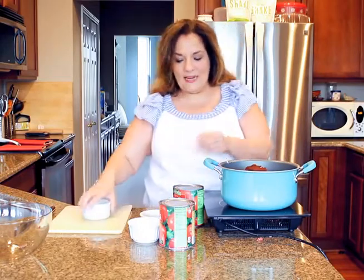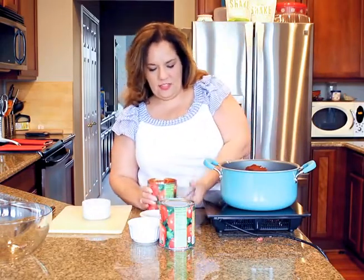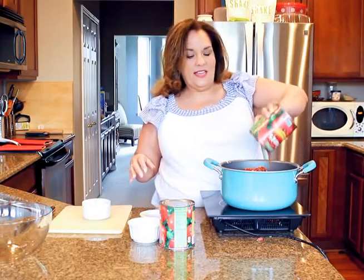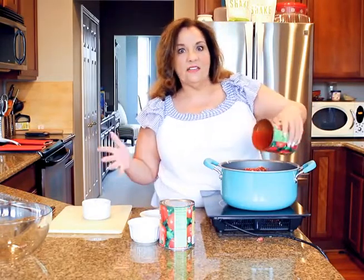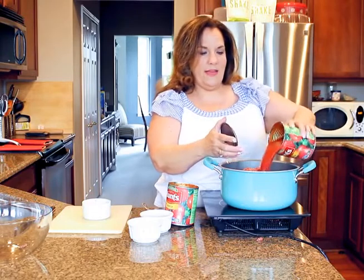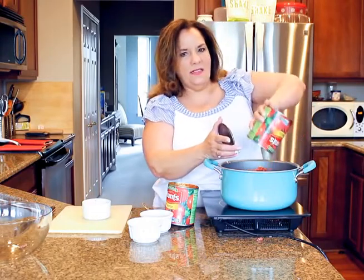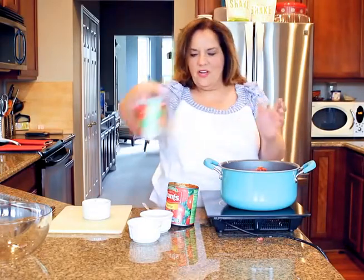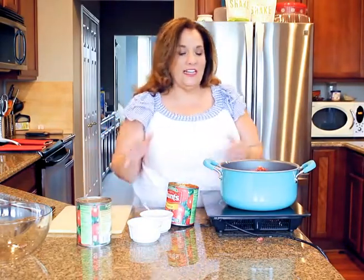I have chipotle chili powder, regular chili powder, and some Hungarian paprika. I'm sure she did not use chipotle chili powder or Hungarian paprika, but I do. Then I just add in tomato sauce. What I do is I make this and I freeze it in little containers, and then I have chili whenever I want it for the summer. I make a big batch — I'll make it downsized for you guys.